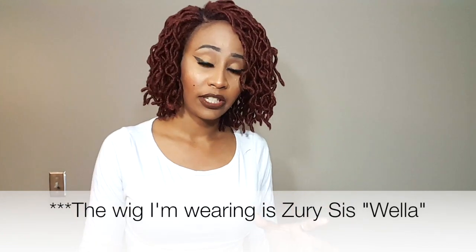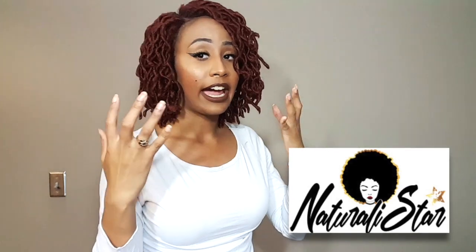This is actually by Zuri Sis Hollywood. They were kind enough to send this unit to me, which is from their new line, Naturally Star. It is a wig line that is supposed to resemble curl patterns for natural hair. So you have your 4A, 4C, coily, all that different type of stuff.